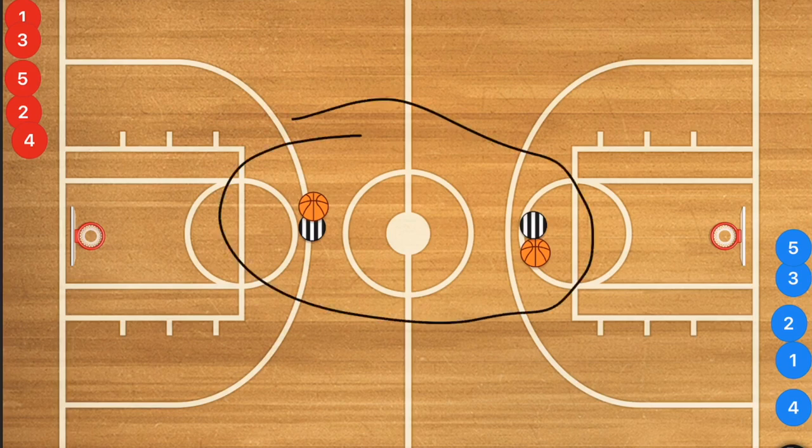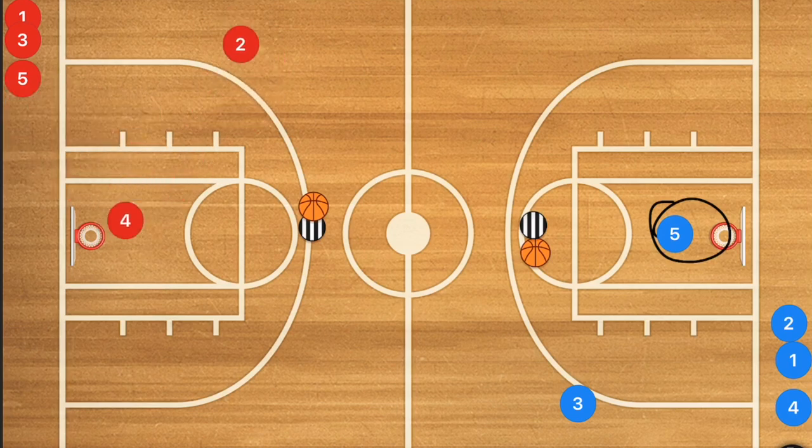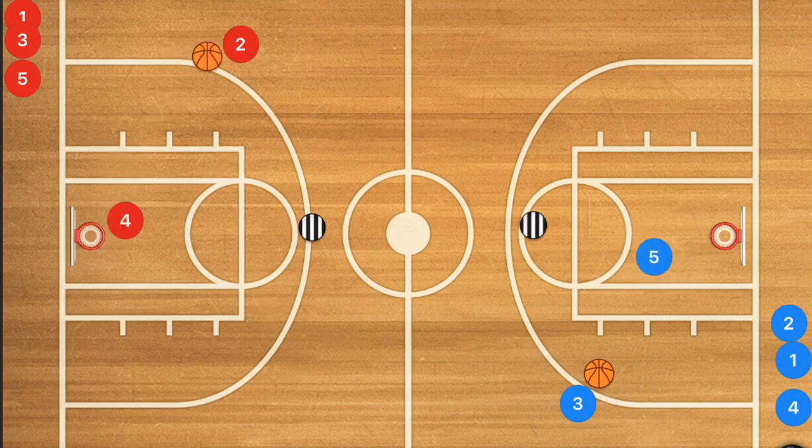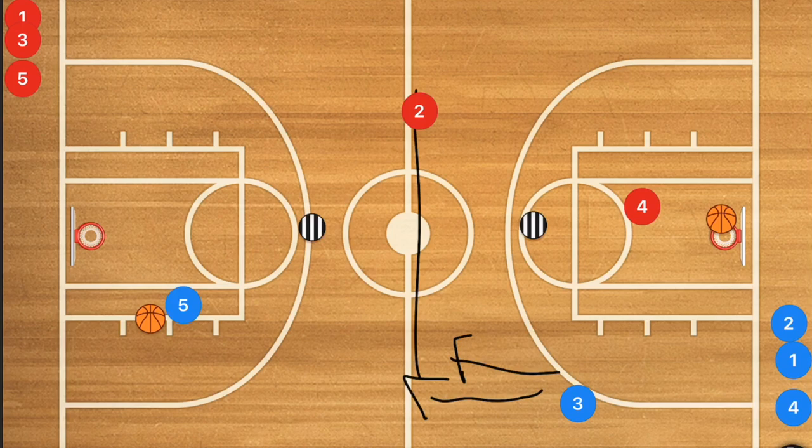Now we'll utilize two coaches — or a parent or another player to throw up the shot. The first two players in line: one is the rebounder, one is the outlet pass receiver, and the same setup is on the other side. Both coaches shoot, players four red and five blue get those rebounds and outlet pass to their respective teammates, then cut down court. Once they hit half court, the outlet receiver passes the ball ahead to the cutter, follows that pass, and tries to catch up to play defense without fouling. That player finishes with a layup, then the next two players go.